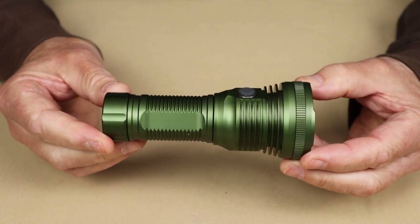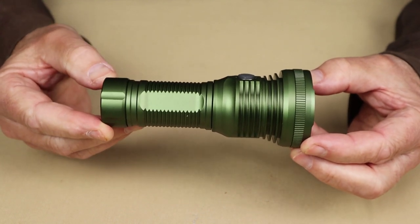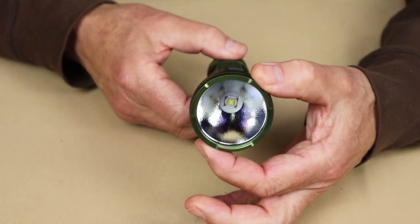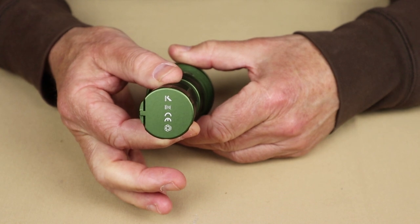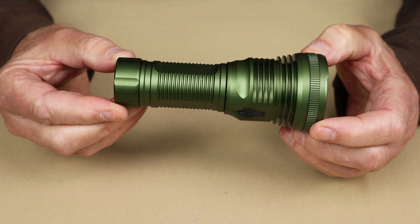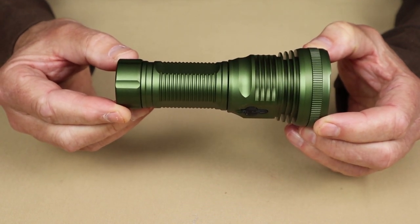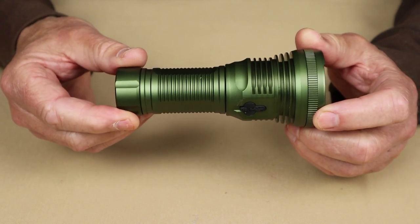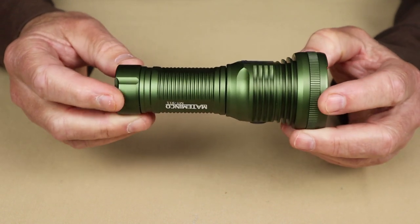Let's go through the physical specifications for this light. Overall length is 5.2 inches or 132 millimeters with the longer tube installed; 3.9 inches or 100 millimeters with the shorter tube. The diameter at the bezel is 2.12 inches or 54 millimeters. The battery tube diameter is 1.3 inches or 33.8 millimeters. Weight with the longer battery is 10.3 ounces or 294 grams; with the smaller battery, 8.3 ounces or 236 grams. It has 1-meter impact resistance and an IPX6 waterproof rating. All this information will be in the video description below.